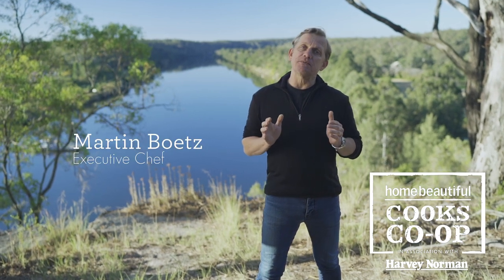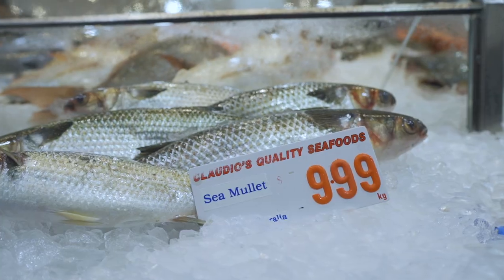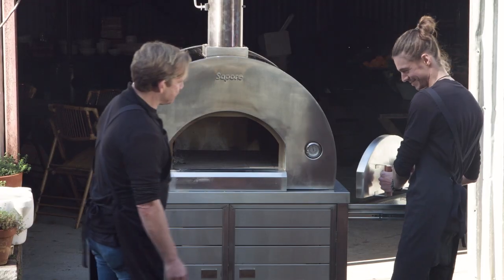Since moving to the area, I've been fascinated with the incredible quality of fish and shellfish that come out of the Hawkesbury River. One really sustainable fish that comes from the river is mullet. Not only does it taste good, but it's a bargain buy for feeding your family. Marco and I are about to show you two ways to cook mullet in our new wood-fired oven.